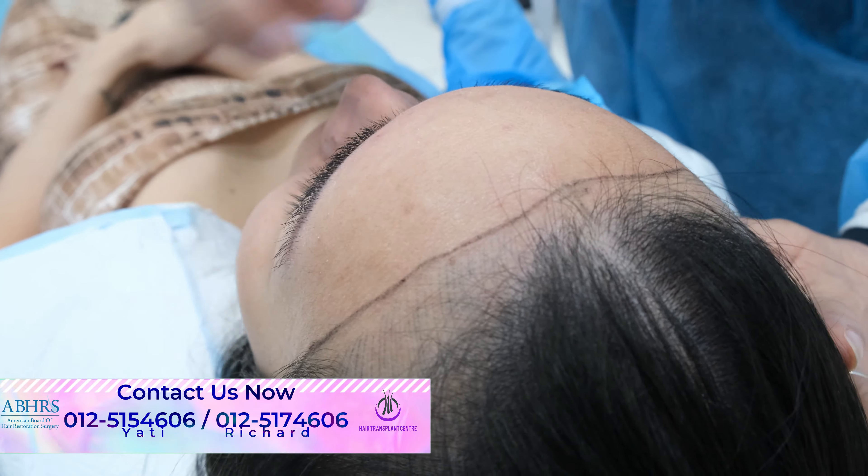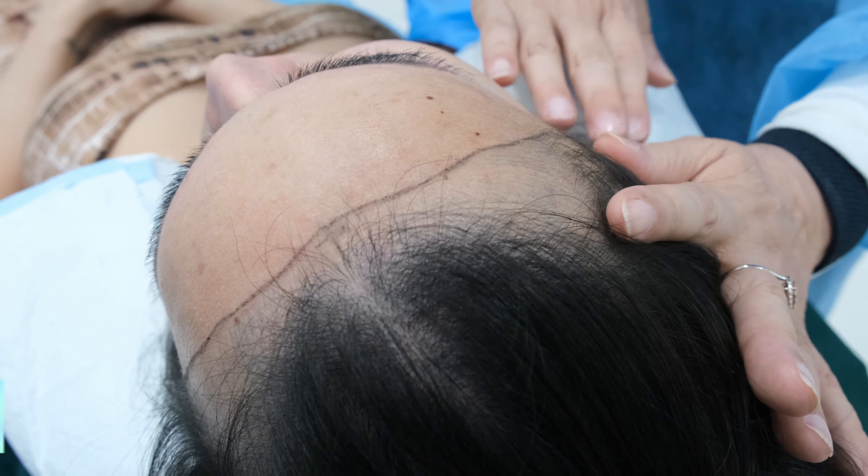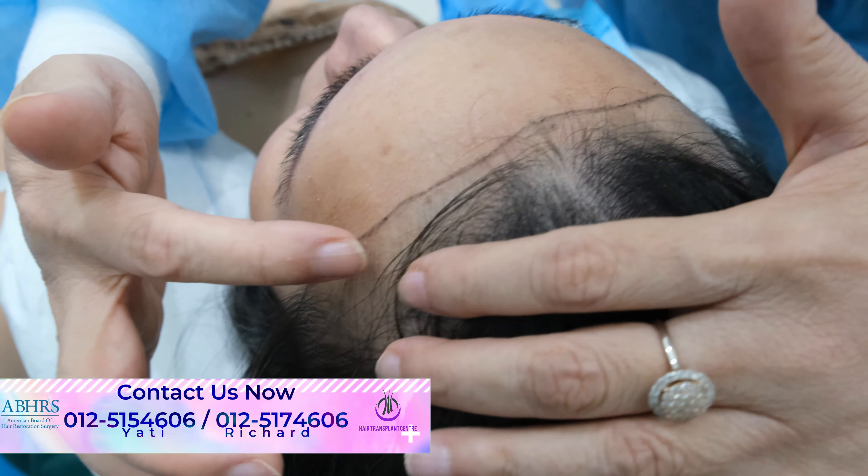A beautiful hairline is created to fill up the hair over this area — an aesthetically soft looking hairline to match the features of the face, which will be one third, one third, one third.